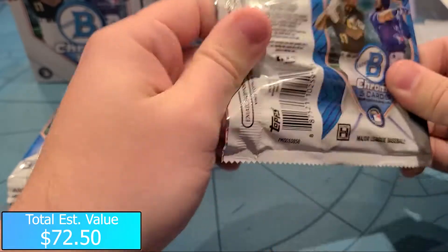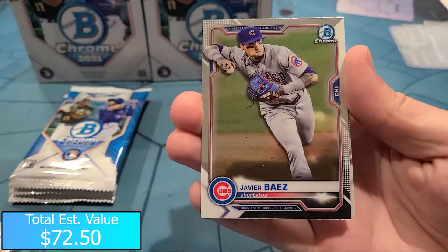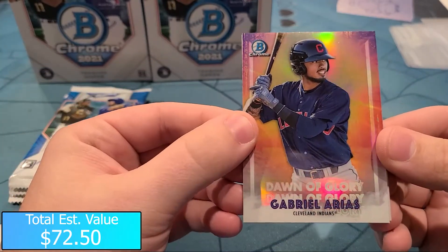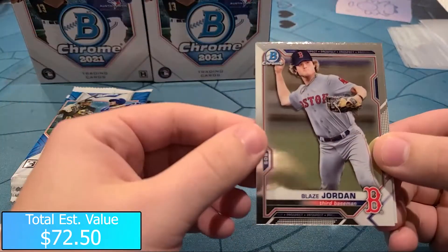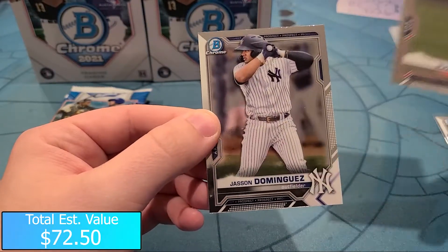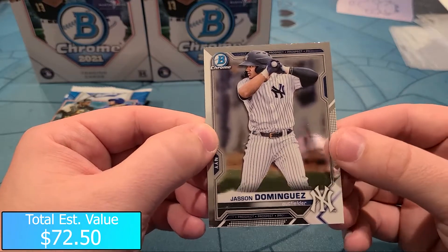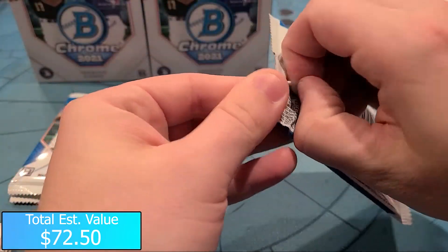We got four packs left to go. Giraldo Perdomo, Javi Bias. Gabriel Arias for the Indians - Dawn of Glory insert, that's a really cool looking insert there, I'll go ahead and sleeve that up just in case. Blaze Jordan - very nice, that's a prospect Blaze Jordan second year. And a Jason Dominguez right behind it - pretty nice pack there. That's a Jason Dominguez second or third year prospect card, nice card nonetheless.